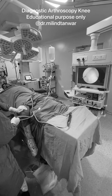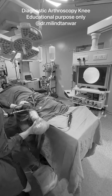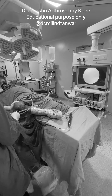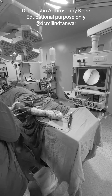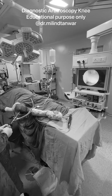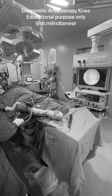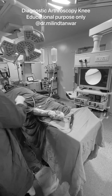To see the lateral side, go to the lateral side and do a figure-of-4 position. Keep your assistant by your side to help. If you get lost, try to go directly to the notch first. Once you see the notch, you see the ACL attached beautifully. You can see the ACL and the PCL in a figure-of-4. Then you can go inside and see the lateral compartment.